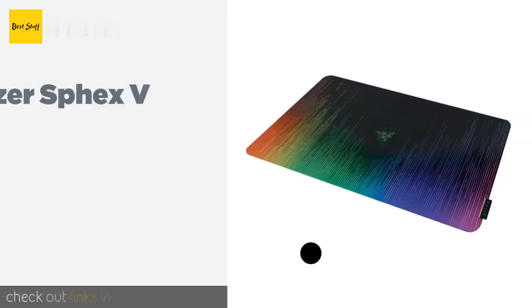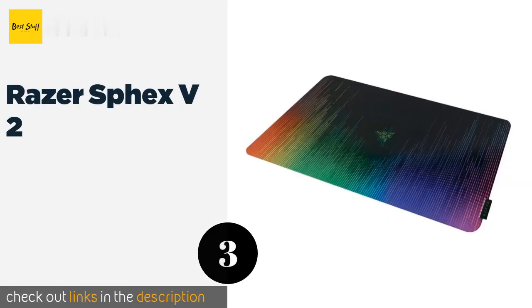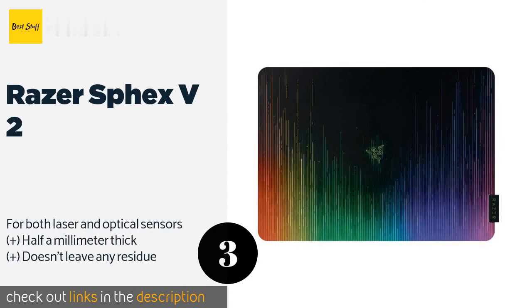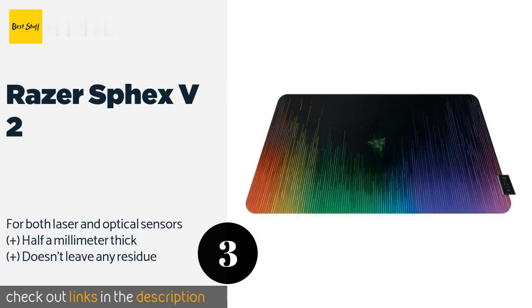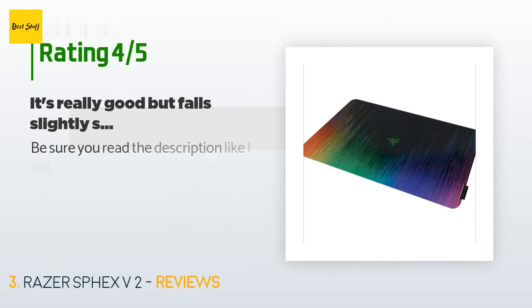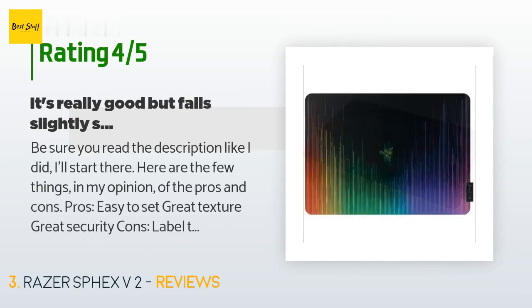The next product is the Razer Specs V2, easily one of the thinnest options out there. It features an ultra-slim form factor and an adhesive back that sticks to your desk and only comes off when you want it to. It's designed to strike a solid balance between precise control and fast movement. The price is around $13. There are 2,217 customers who have reviewed this product, with an average rating of 4.4 stars.